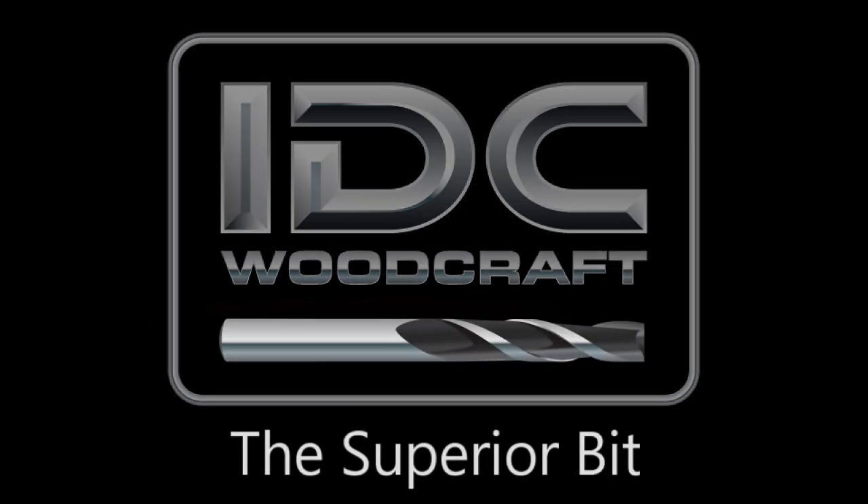IDCWoodcraft.com. Hello, my CNC brothers and sisters! I'm Garrett with IDC Woodcraft. Welcome to this weekend video — albeit a late weekend video — but a weekend video nonetheless. Just stopping by to say hello and tell you about some things that are going on, including something very cool that I got in the mail from one of our CNC brothers.